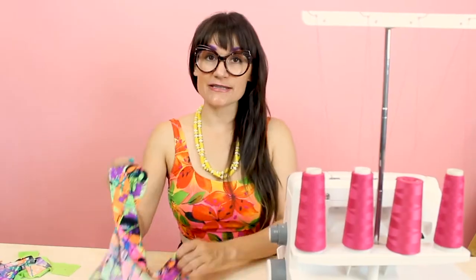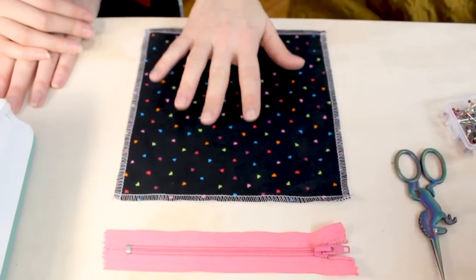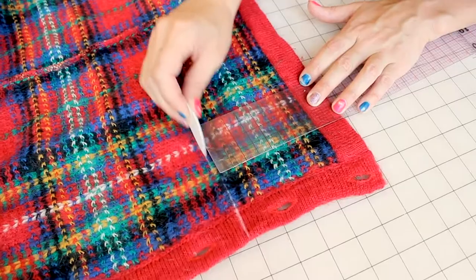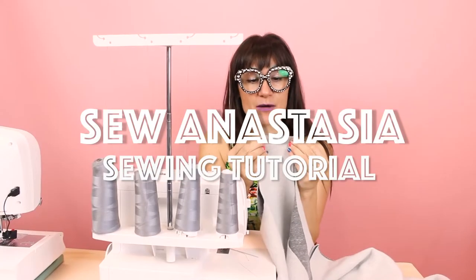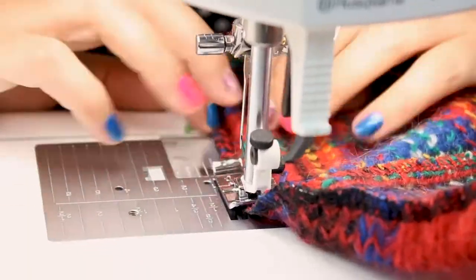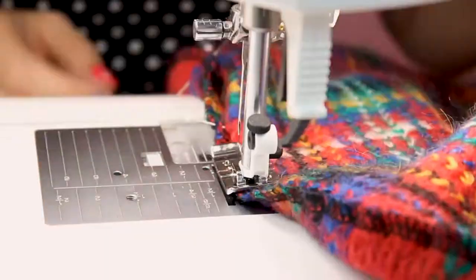Hi, I'm Anastasia Chatzka, a fashion designer with over 20 years of experience and a sewing educator. I'm really excited you're here to share another sewing adventure with me today. Welcome to Sew Anastasia.